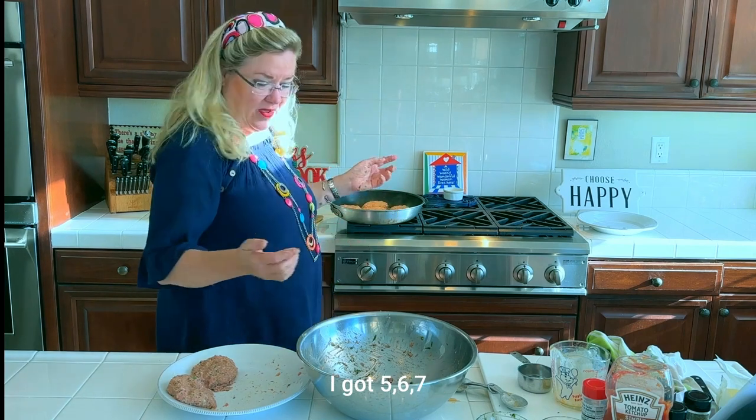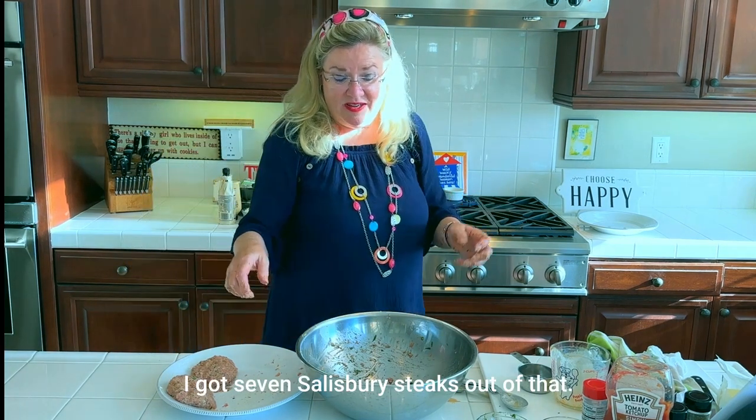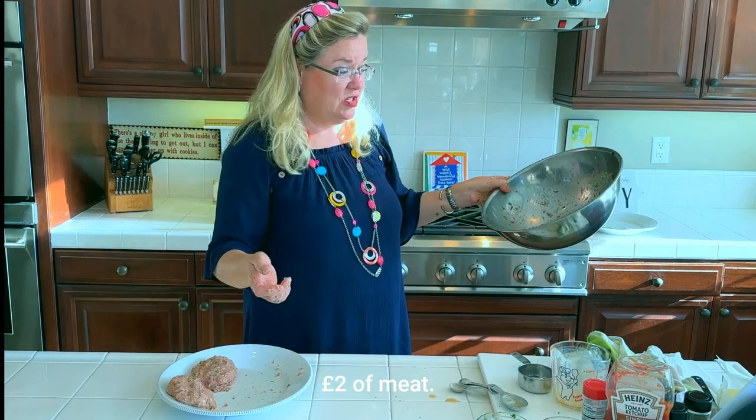Out of that two pounds of meat I got seven Salisbury steaks.